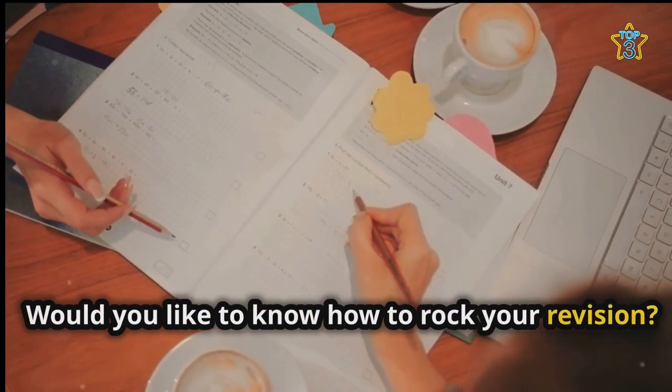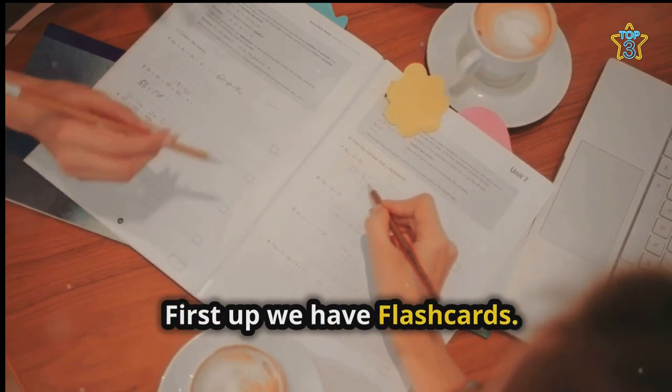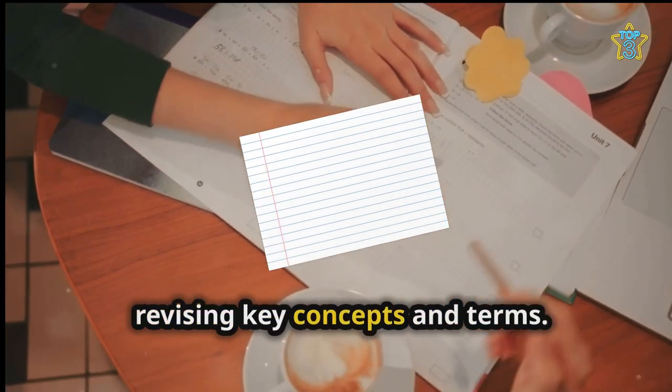Would you like to know how to rock your revision? Here are three top techniques to try. First up, we have flashcards. Flashcards are a classic technique for revising key concepts and terms.